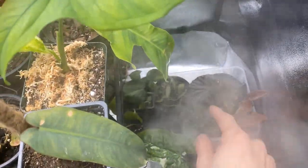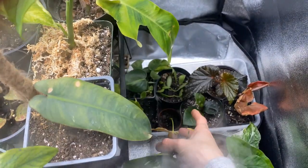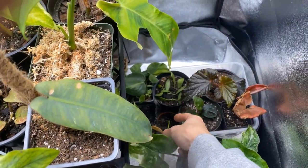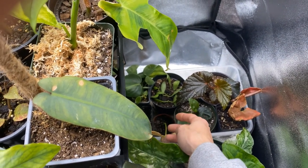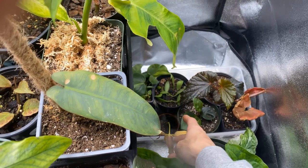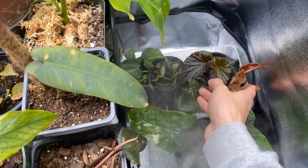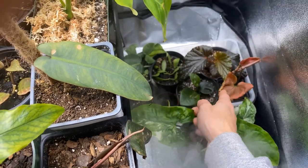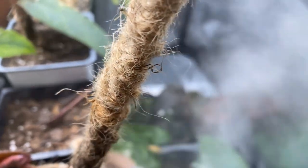I have other plants over here that I'm bottom watering. This is a pink splash syngonium — currently it's rooted but the old foliage is dying off and it's fine. Here's another syngonium — I don't know the name of it, I forgot.